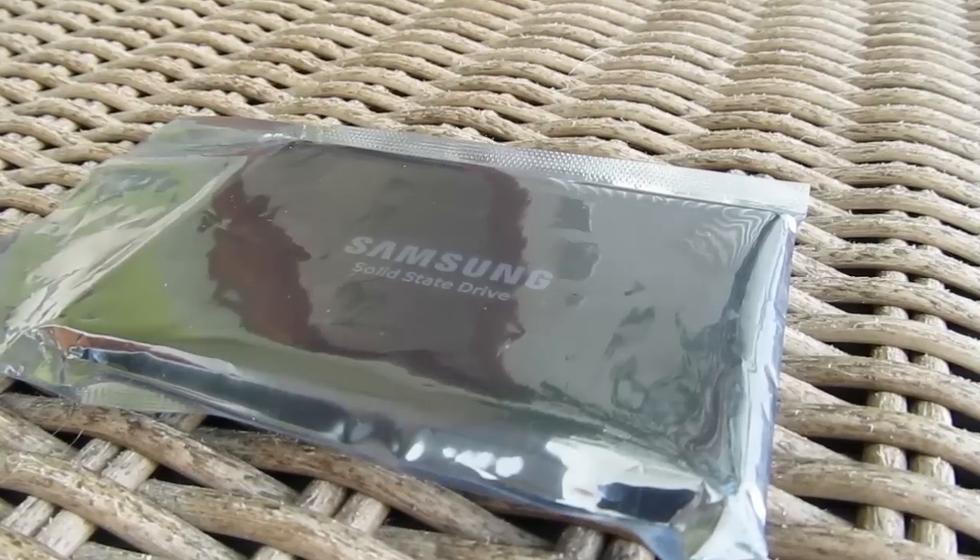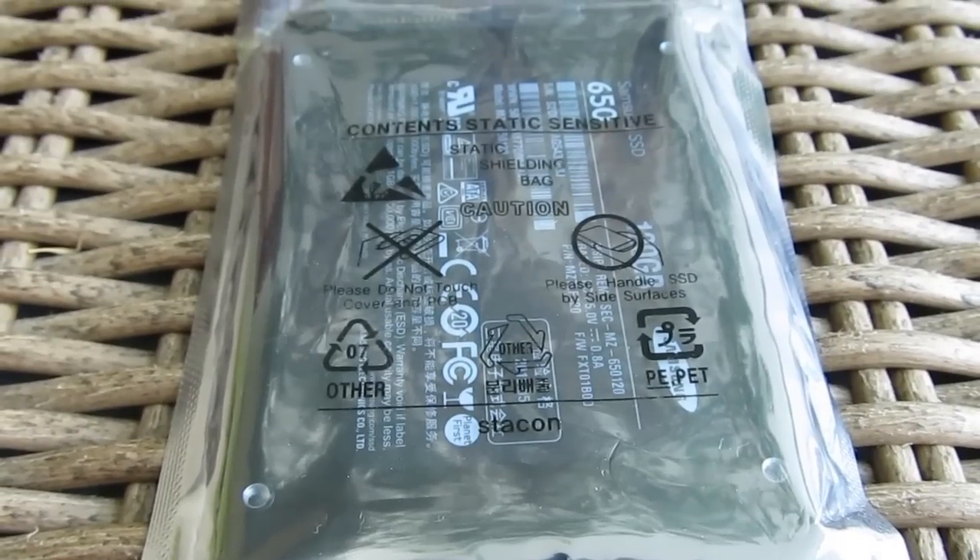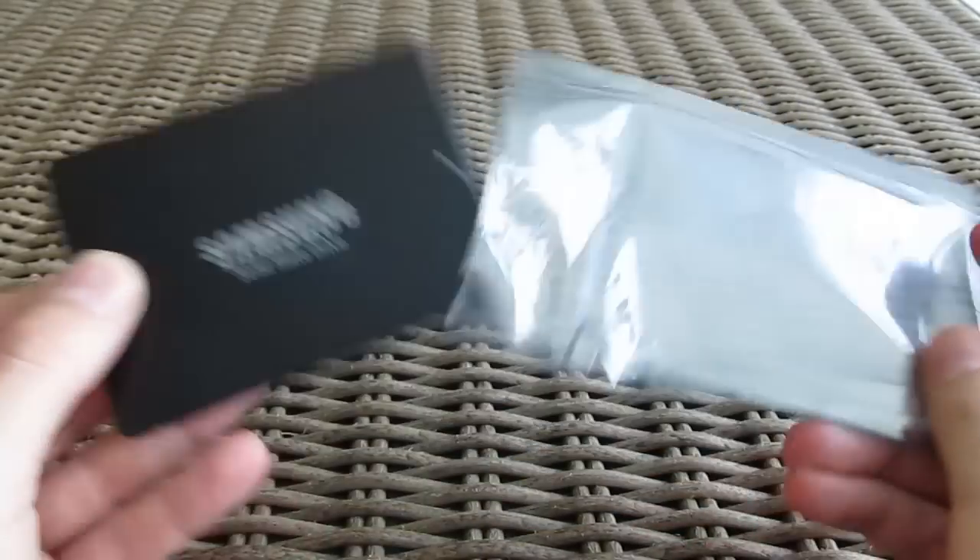Hiding in this anti-static bag you can probably notice an SSD which is coming from Samsung, and which seems it will be sold like this in bulk and with nothing else bundle-wise.